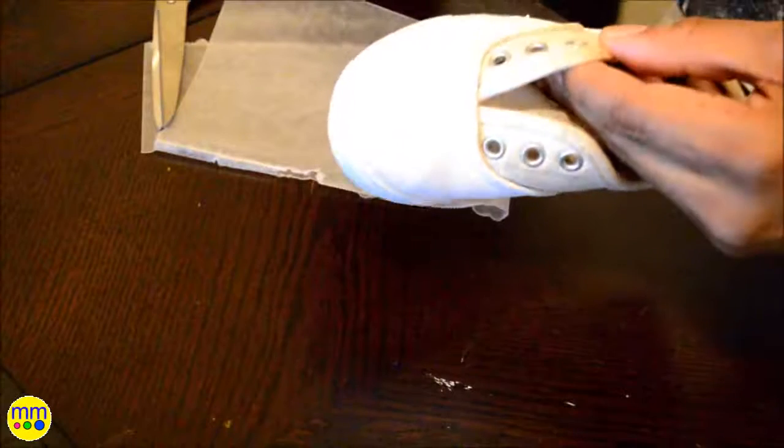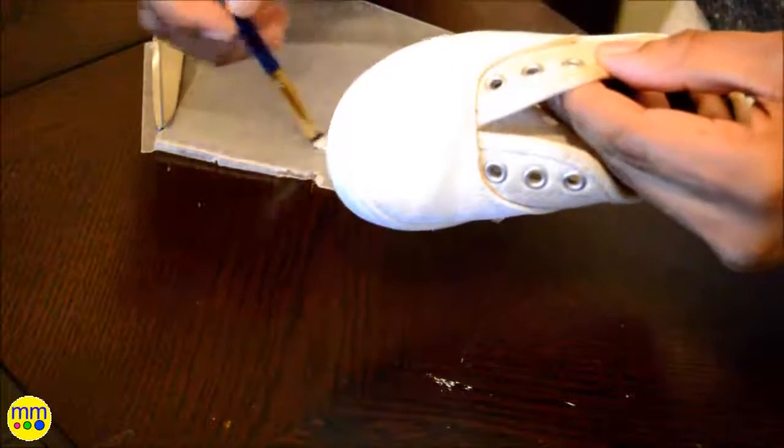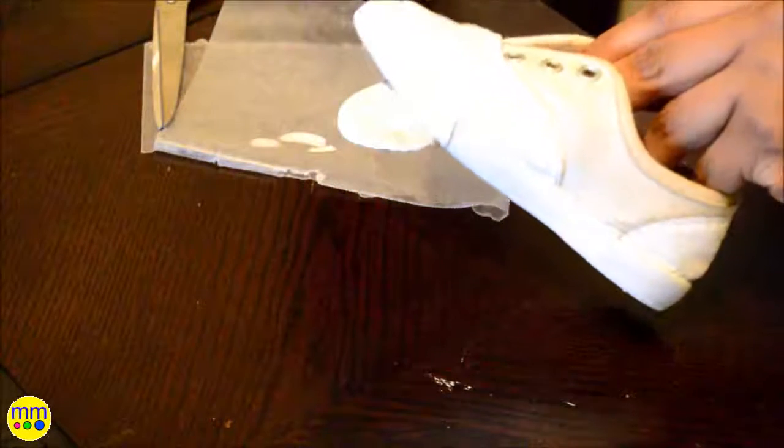For her shoes, I wanted a pair of saddle shoes and I chose to DIY them also. I took a pair of old canvas shoes and painted the toe, heel, and edges white.